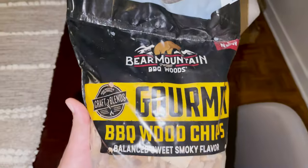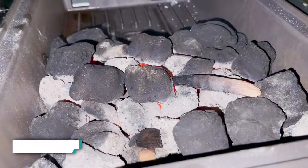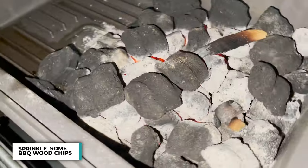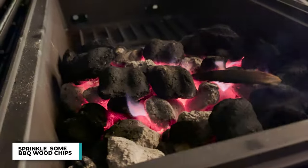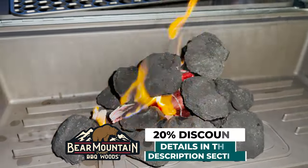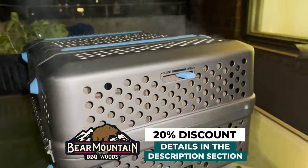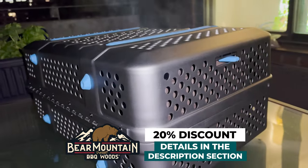Now I absolutely love adding a little bit of smoke flavor. On this one I'm going to be using Bear Mountain's gourmet blend of barbecue wood chips. Just sprinkle them over the hot coals for a nice smoky incredible flavor. And if you want 20% off on all Bear Mountain wood chips, chunks, or pellets, check out the information in the description section where I leave a nice little code.